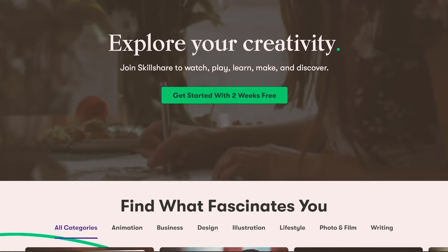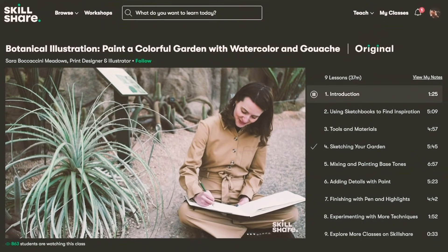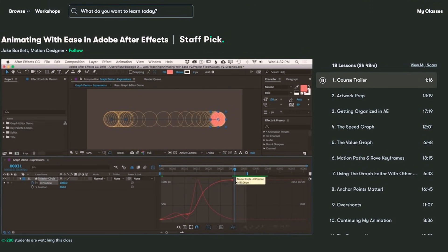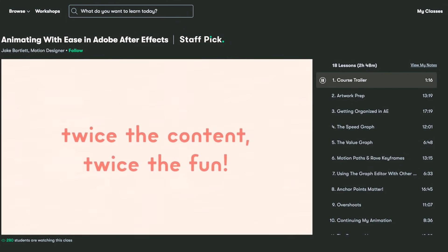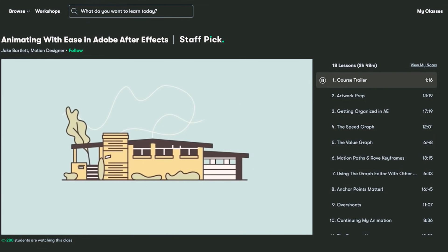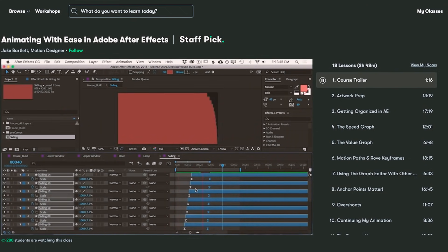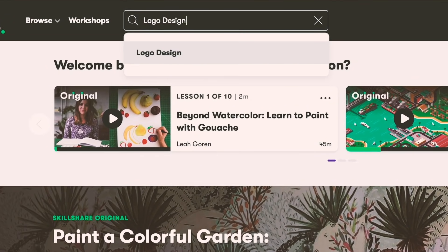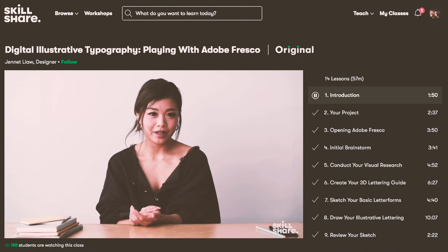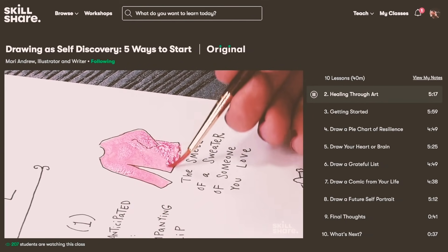On Skillshare you'll find an extensive range of classes covering a whole bunch of creative topics like drawing, crafting, painting, or pretty much anything else creative that you want to experiment with. In this video I'm messing around a lot with animation, and I was kind of rusty. So it was really great to find this course by Jack Bartela called 'Animating with Ease in Adobe After Effects.' Using After Effects is probably one of the simplest ways to do animations, and it's really easy to pick up especially when you have a good teacher guiding you. My favorite thing about Skillshare is the very specific and curated learning experience — always launching new premium classes and there's no ads. The first 1000 people to use the link will get a one month free trial of Skillshare.